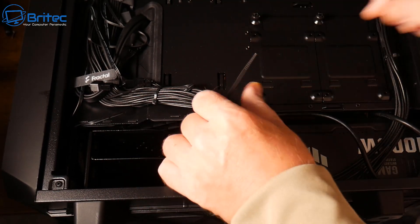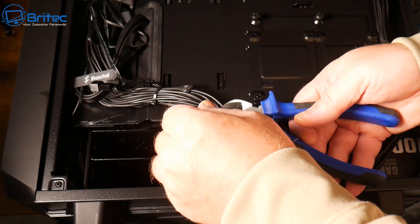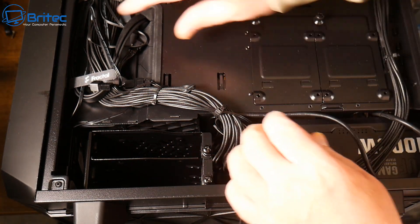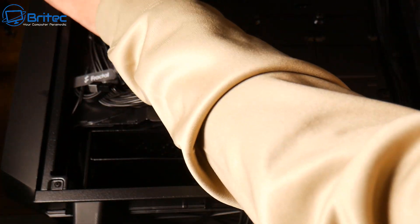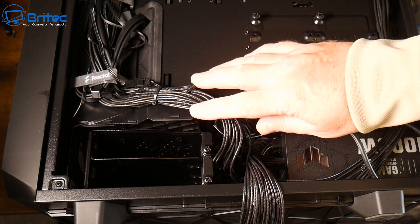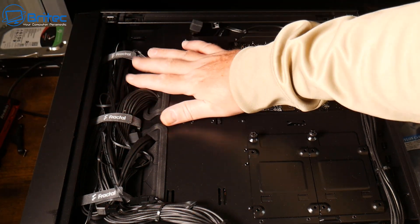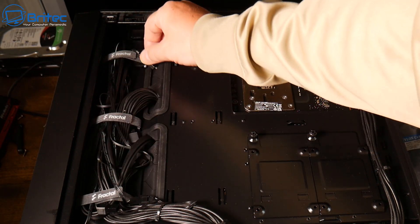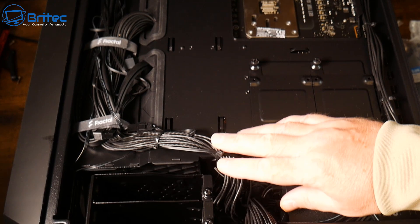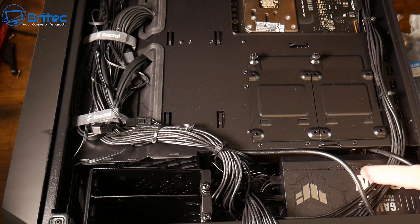There are a lot of judgmental people on YouTube who will critique your cable management work — really don't listen to them. At the end of the day, as long as you can get the side panel on with ease and no one's going to see the cables, you don't have to go overboard making it perfect. If you're OCD maybe spend a bit more time, but as long as you can put the side panel on, that's all that really matters.